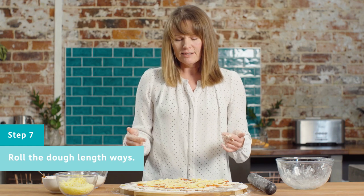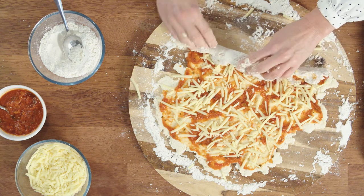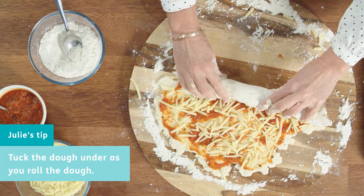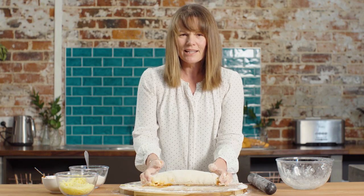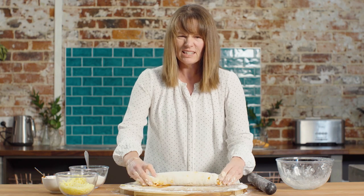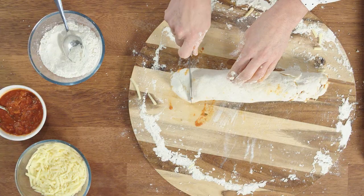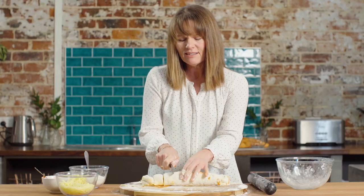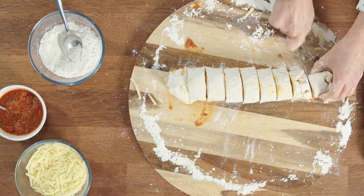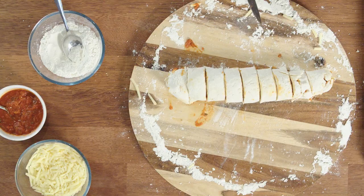Whatever end is longest, that's where you need to start rolling. As you roll, tuck the dough underneath and keep pulling towards you until you have a nice big sausage shape. Squish the ends in a little bit so you don't have skinny bits at the end. Once you've got your nice big sausage of dough, cut it into pieces about two centimeters wide. It depends a bit on how big you want your scrolls to be, but that's generally a good size. This one has made nine scrolls, but you might make them a bit thinner or fatter.